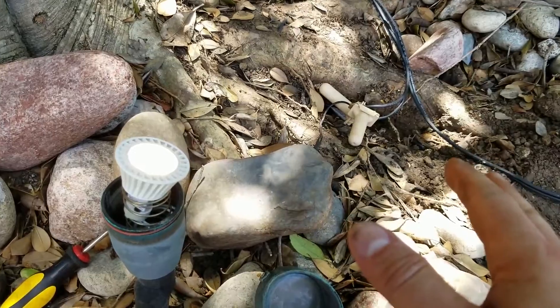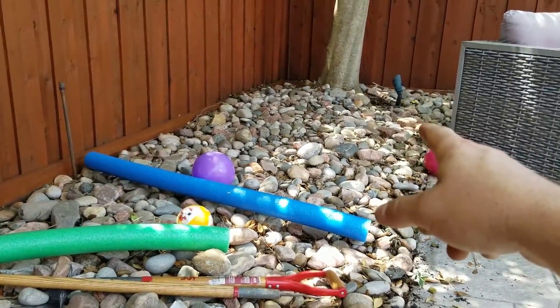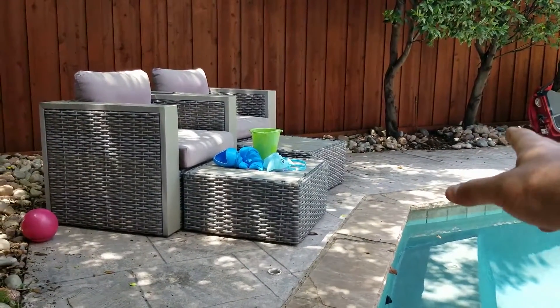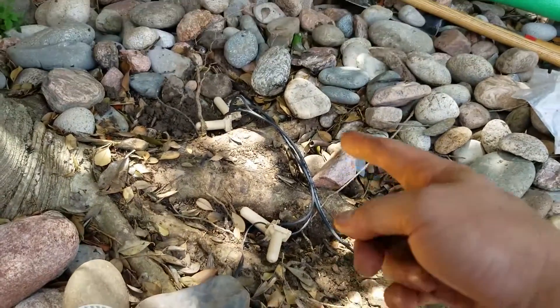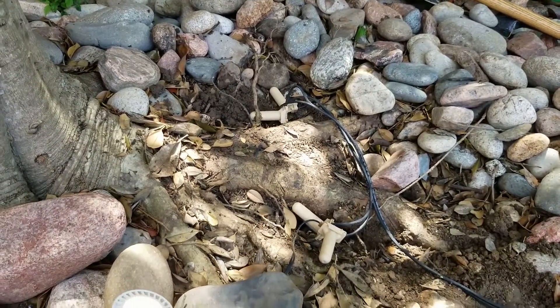Take care of your landscape lighting system so you don't run into problems. He ran into a problem over there to fix last year, and now he ran into a problem over here. I can't even find the wire, so I'm going to have to run a whole new wire from this light. I came over here and saw that this was covered by roots, so he would have had another problem with this.